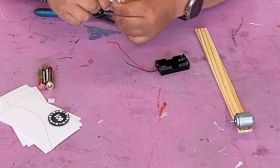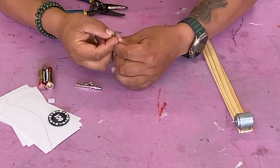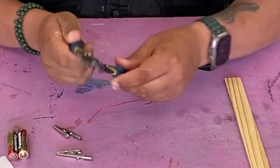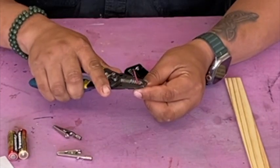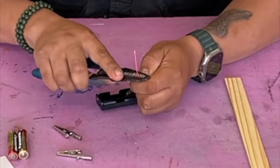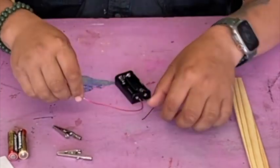Next, open up your alligator clips and get those ready. The way they go on is by crimping the rear side onto the wire. But first we have to expose these wires. You use wire strippers — find the smallest size, the smallest gauge, all the way towards the front. Put your wire in the little hole right there and pull. It might take a few tries. There we go — that's the exposed wire. Now do the same thing with the black lead.